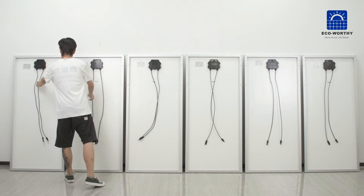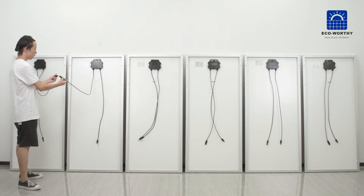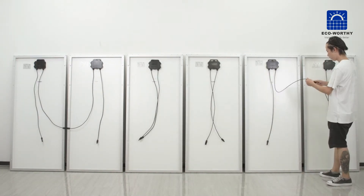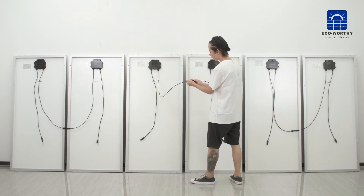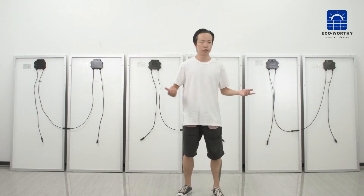For the first group, we just connect the positive one and the next one together to make a series group. So now we get three 24-watt series groups.